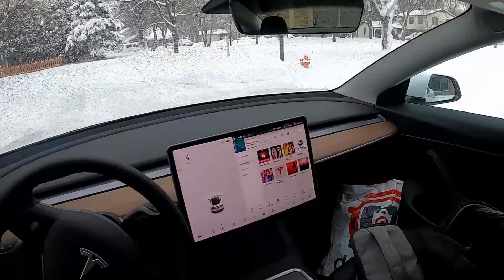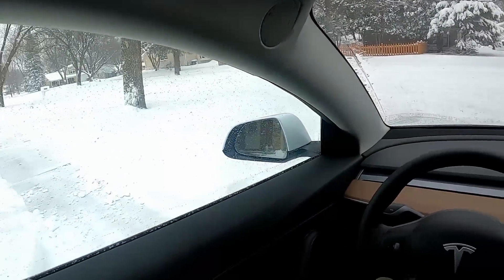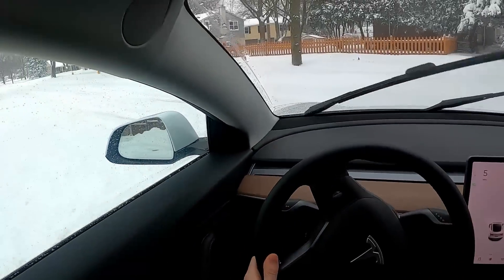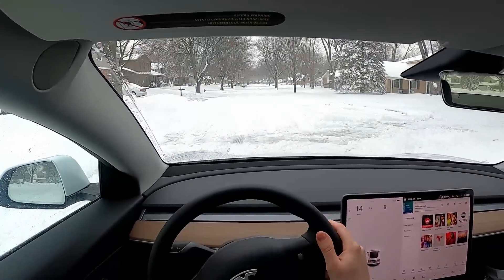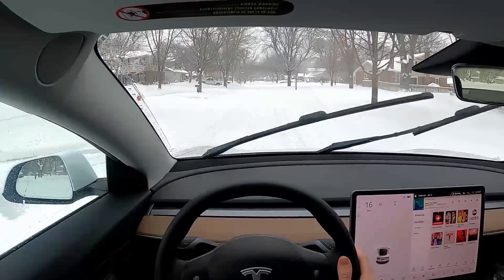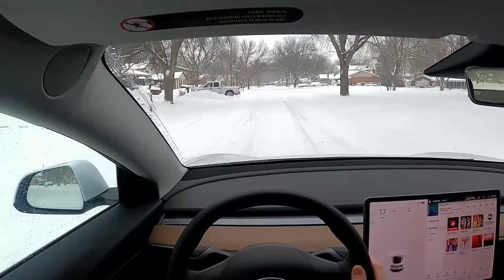We got about nine inches of snow last night, and my street hasn't been plowed that well. I'm really curious how well the Tesla's going to perform — this is quite a bit of snow and this is a small car. Responsiveness is still pretty good. I have full control over the vehicle, whether I'm in the ruts or not.